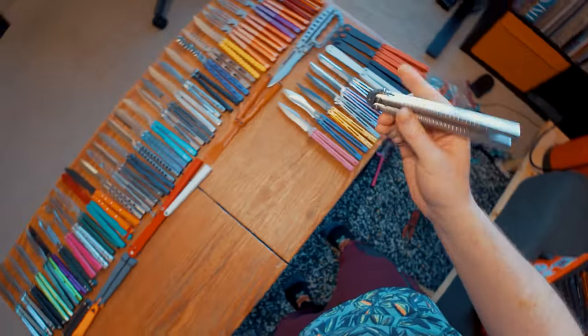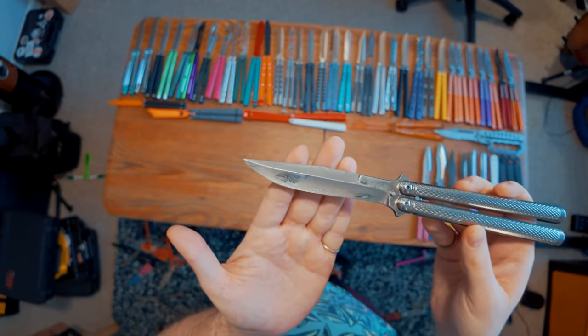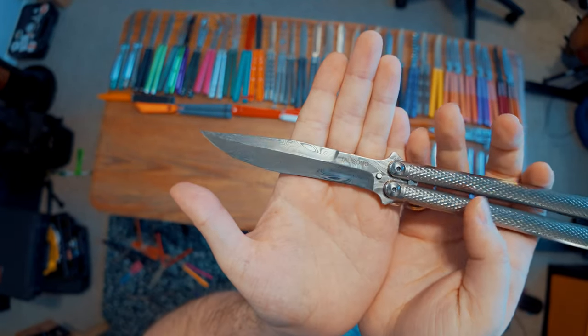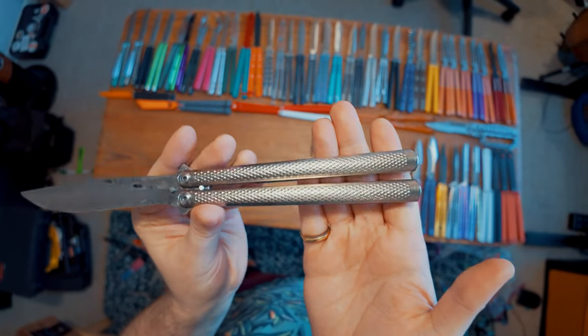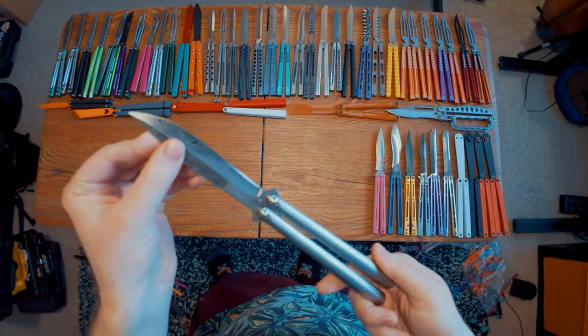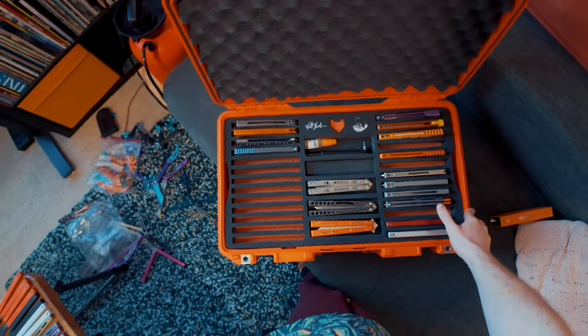Here we have my beautiful talisong — this is one of my favorite balisongs of all time, bar none. You can see it's got this insanely beautiful Damascus blade that just looks gorgeous. The handle texture is insane, and it's genuinely one of my favorite things I've ever had. I love my talisong. It flips kind of weird — it's very handle biased — but that's okay.